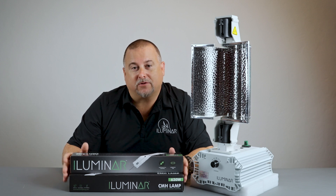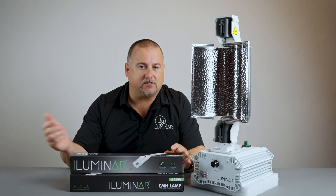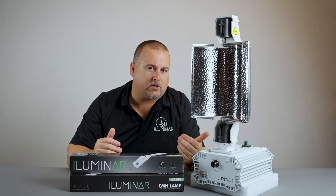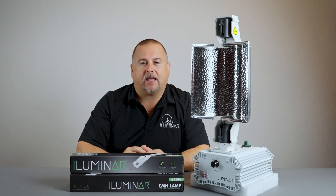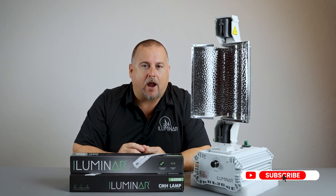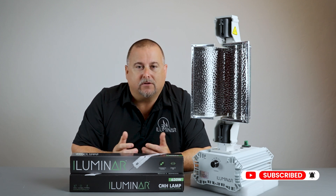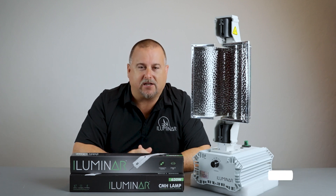That wraps up our video today with the unboxing of the Illuminar 630 CMH. If you guys have any questions, definitely comment and we'll respond right away to get your questions answered. If you enjoyed this video, hit that like button, hit subscribe, and get the latest alerts by subscribing to our YouTube channel — you'll see the latest videos come out for Illuminar. As always, thank you very much — see you guys in the next video.